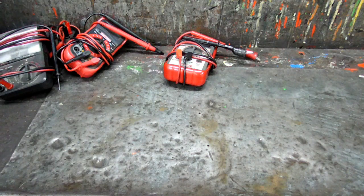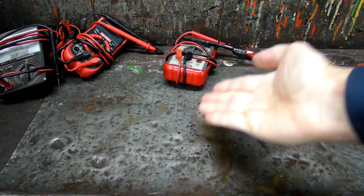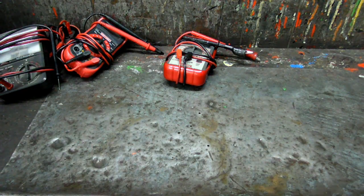This is a video by Richpin. Today I have a new tool for you. It relates to the things that you see here. It's a new multimeter.